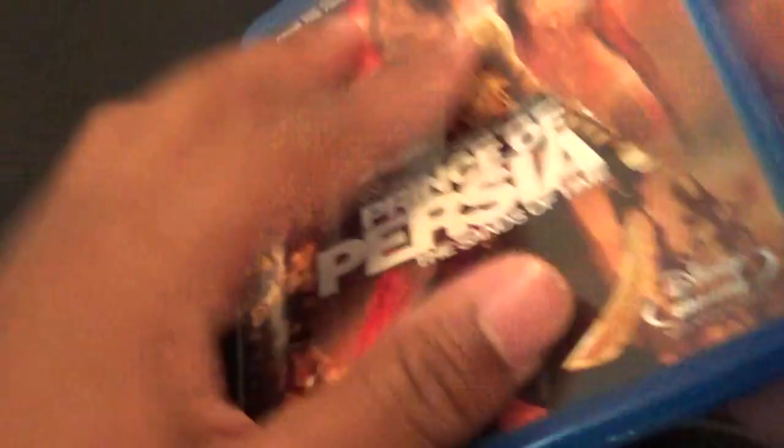Not bad for free. That was just my quick unboxing of Prince of Persia: The Sands of Time on Blu-ray. Let me know what y'all think about this movie — did y'all like it, did y'all see it? Let me know down below, and I'll catch y'all in the next one.